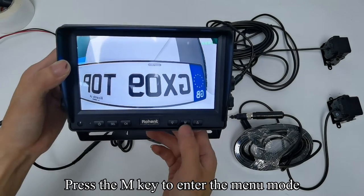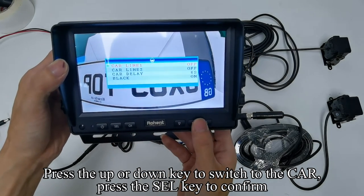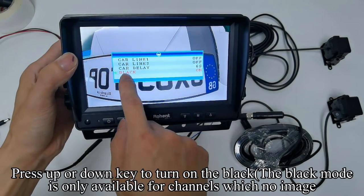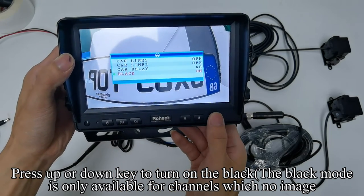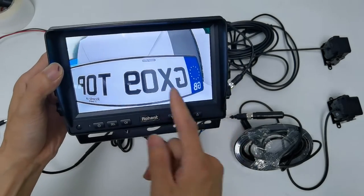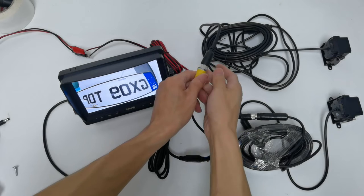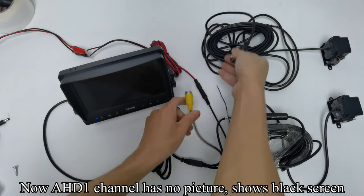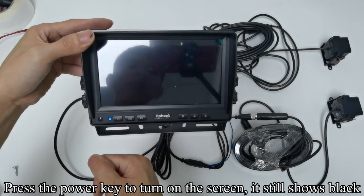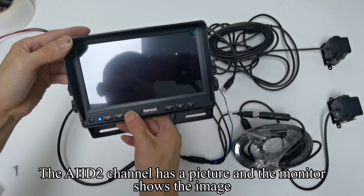Press the M key to enter the menu mode. Press the up/down key to switch to CAR and press the SEL key to confirm. Press the SEL key to switch to Black. Press the up/down key to turn on Black mode — Black mode is only available for channels with no image. Press the M key to quit the menu mode. Power off the first camera. Now HD1 channel has no picture and shows a black screen. The HD2 channel has a picture and the monitor shows the image.